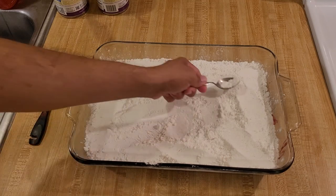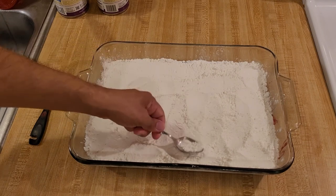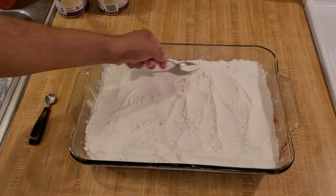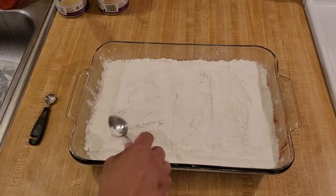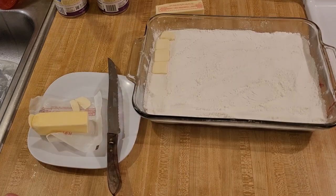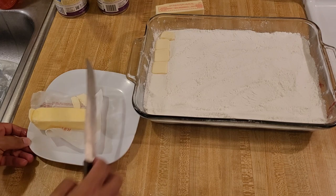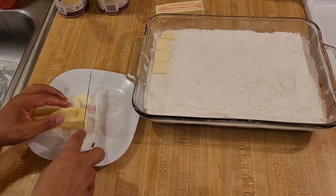You may have noticed that the butter is no longer on the countertop. I put it back in the refrigerator because the next step is to cut the butter into small slices, and it's much easier to cut butter when it's cold. I highly recommend keeping your butter in the refrigerator until you're ready to work with it. Now it's time to add the butter to the dump cake. The most popular way is to cut it into small pieces and lay those pieces on top of the cake mix.